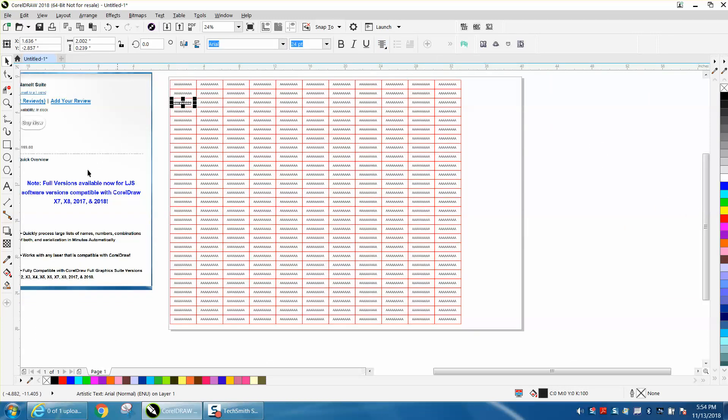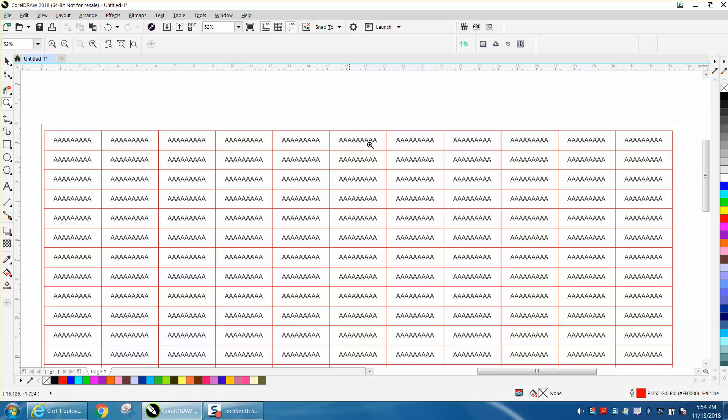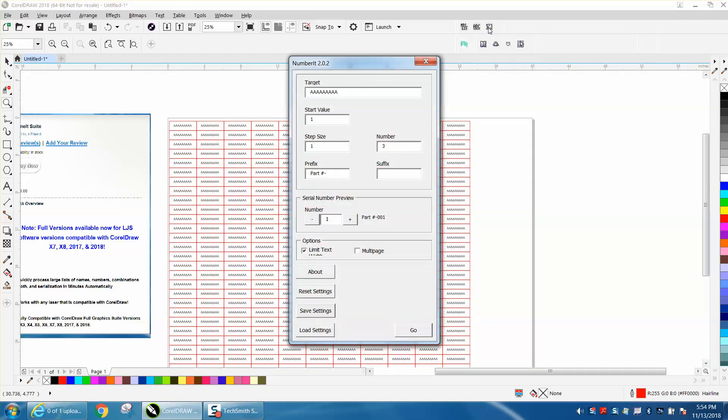Basically I'm using a program called Name It, but right now I'm using the program inside it called Number It, because I haven't even looked at Name It yet. I'm really excited about that. So we're going to take this part — there's a lot of them, the whole page — and I'm going to go to Number It. I typed in the nine A's.